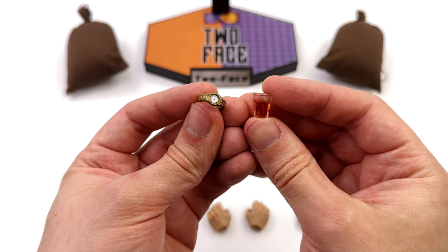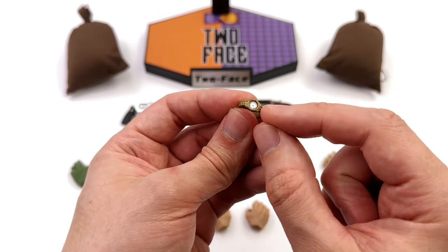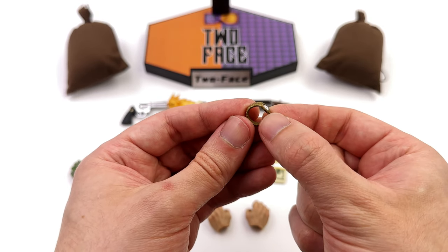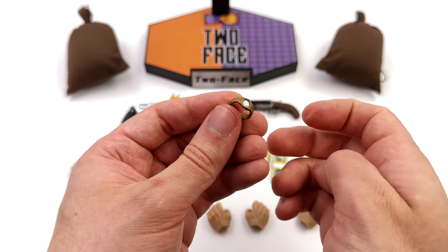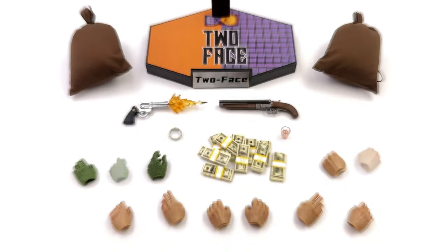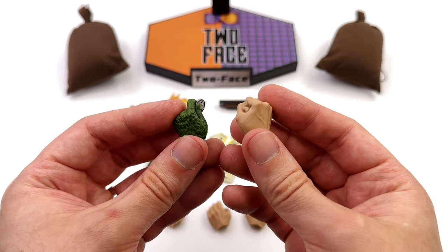For some of his smaller accessories, you get a shot glass full of what looks like whiskey — a liquid in a glass, totally fine with me. You also get a gold watch; the face is fully printed, and the best part is you can slide it over the wrist peg so his wrist looks a little more seamless.